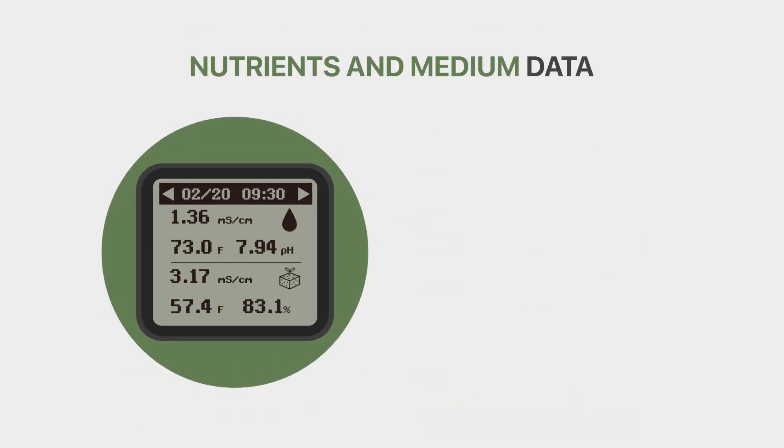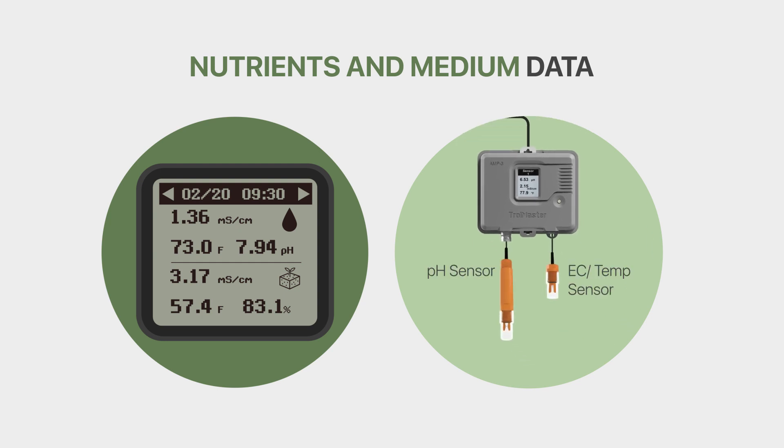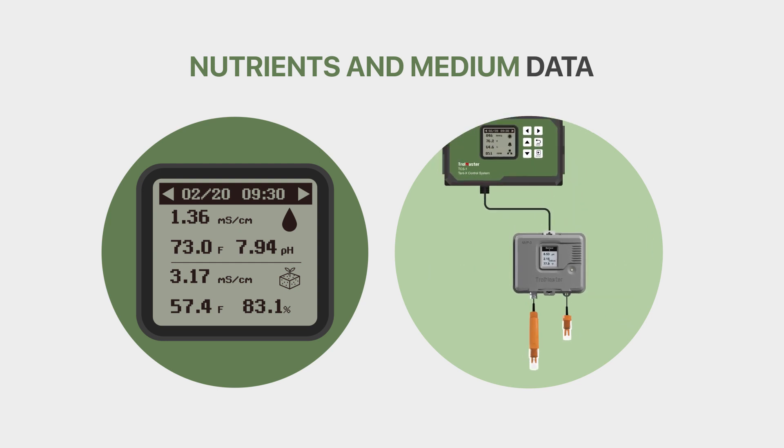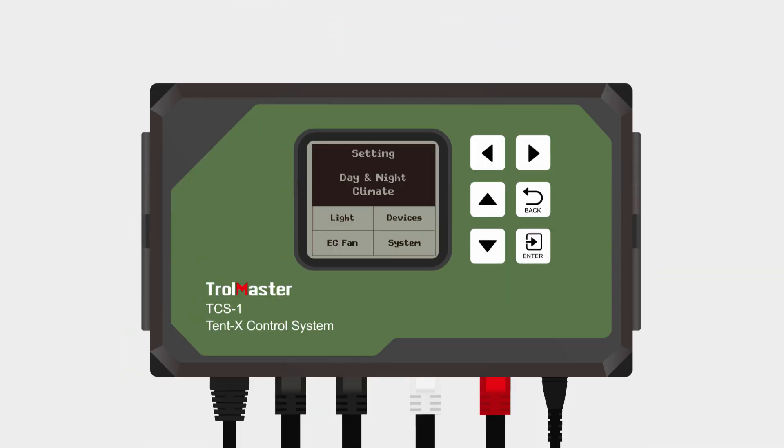Nutrients and medium data: With the use of the AMP-3, you can connect sensors to continuously monitor the nutrients and grow medium status. If you press enter when you're on the home page, that will take you further into the settings where you will then see five blocks that contain all of the user setpoints for the controller. It is these user setpoints that you will set to determine how your grow tent will operate.